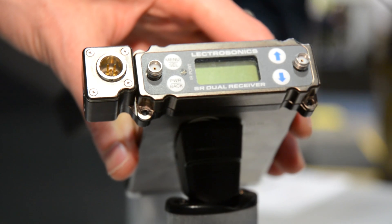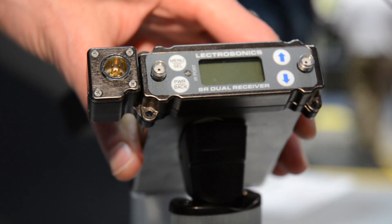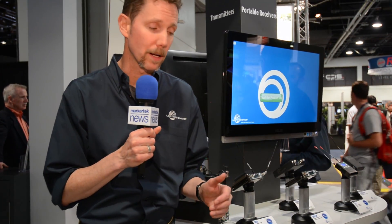Hi, Carl Winkler with Lectrosonics here. We're at NAB 2016, booth C3322, and we're showing off a bunch of new products. Probably the most interesting of our new stuff is the SRC dual channel slot receiver. This is a two-channel camera-mounting type receiver or portable receiver, and the SRC is the latest in a long line of products that we started in 2007 — the SR line.